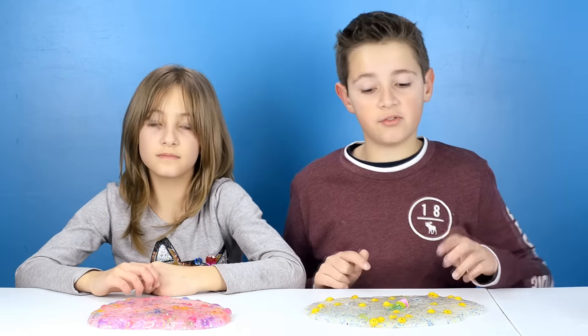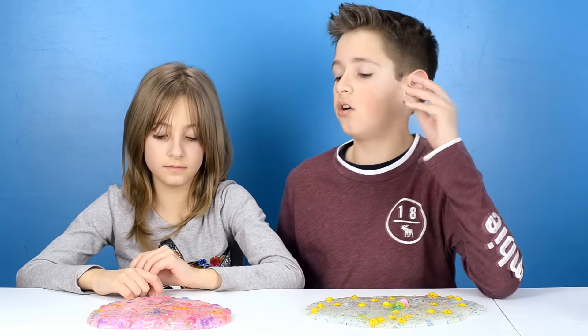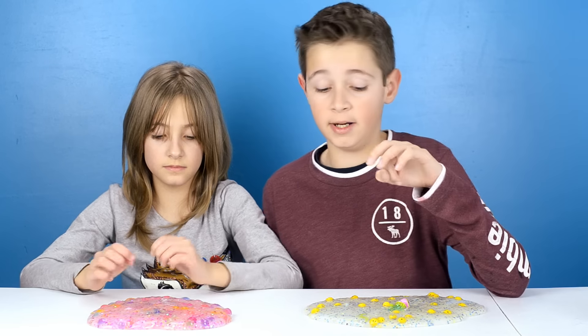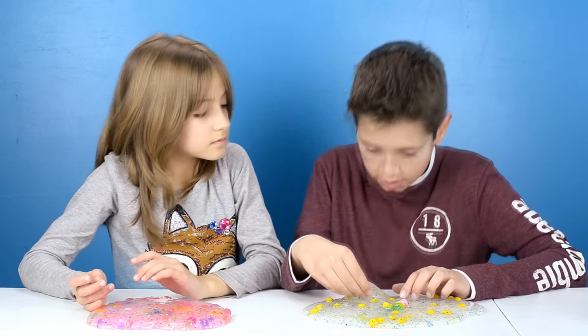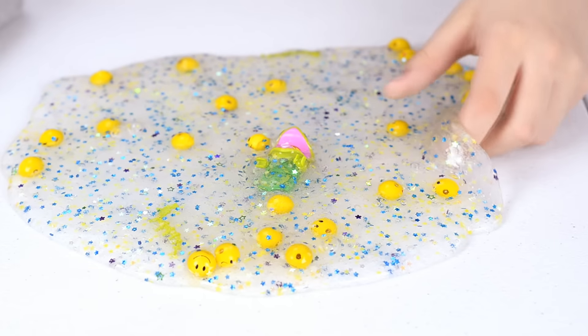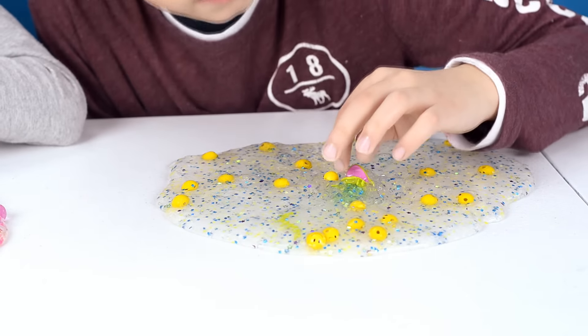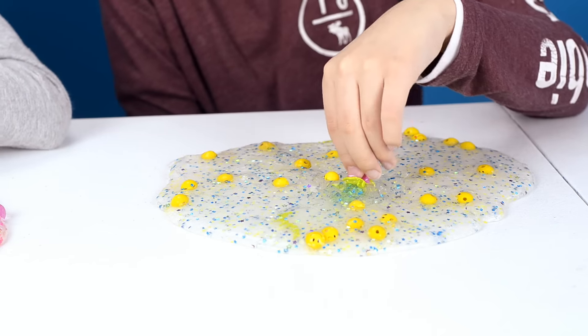You need to let this sit for about 15 minutes — the longer the better. Jules' slime came out a little pink because of the glitter, mine is more clear. You can actually see through it. You could easily fold the slime too. I have my little minifigure guys stuck in the slime and they could barely get out.